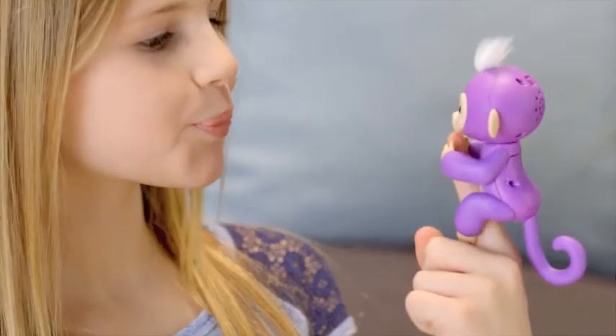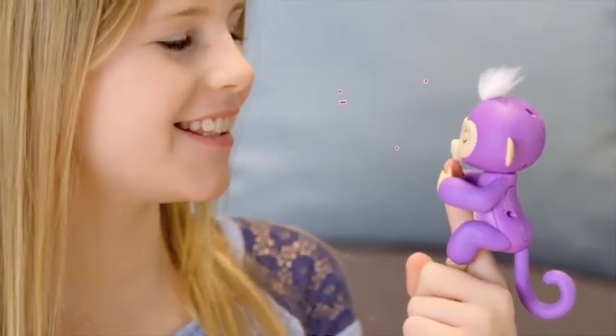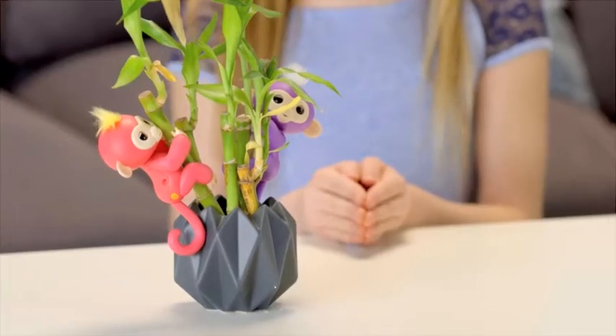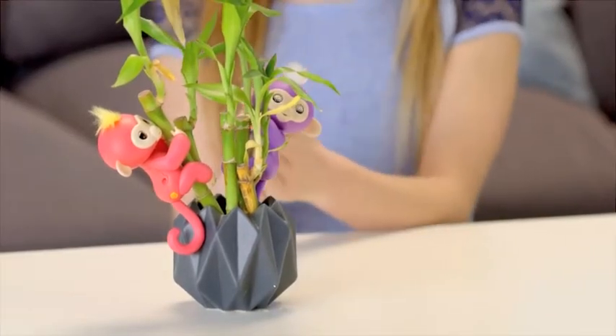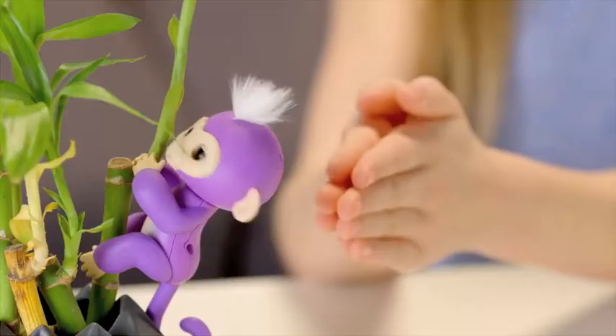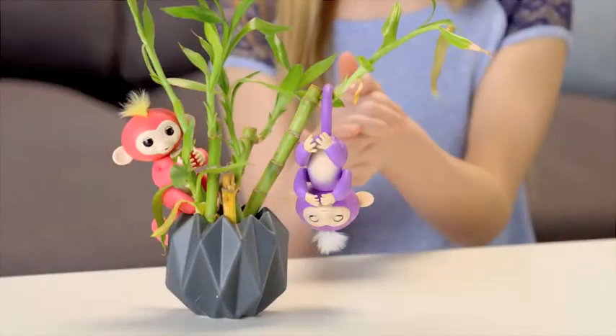Fingerlings also love to get kisses. Blow a kiss toward her face, and your monkey will kiss you back — although sometimes you might get a sneeze instead. Your Fingerlings will also respond to sudden, loud sounds in different ways depending on the position she's in. Try clapping your hands or snapping your fingers and watch your pet monkey react.